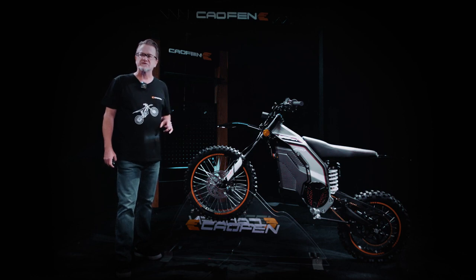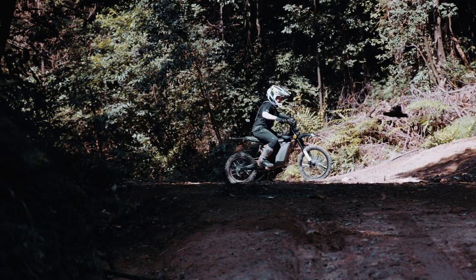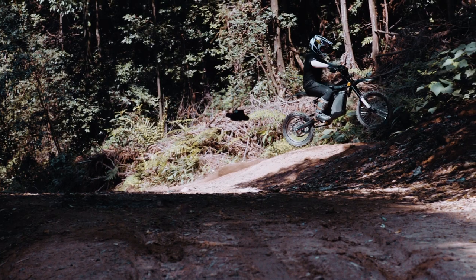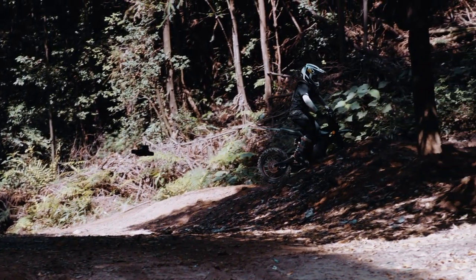Let's talk about the benefits of partnering with Calfin. As a dealer, offering the Calfin off-road version e-motorcycle means providing your customers with a cutting-edge, high-quality product.